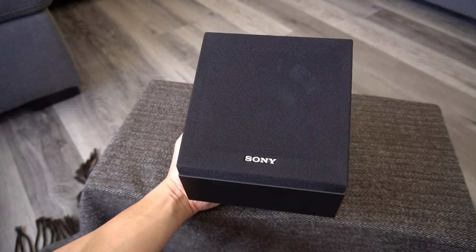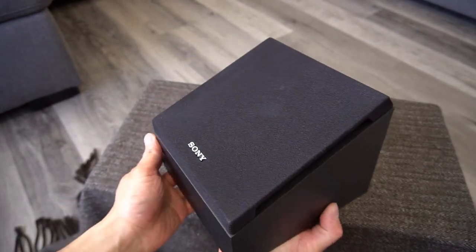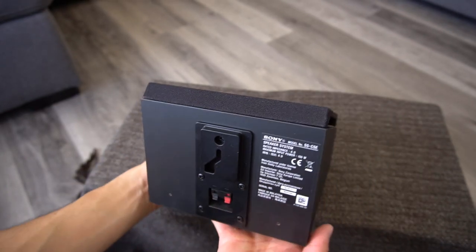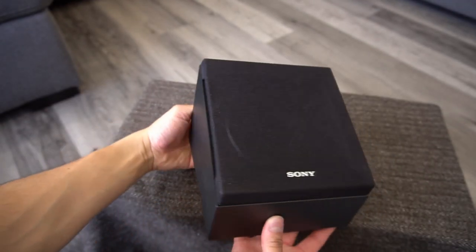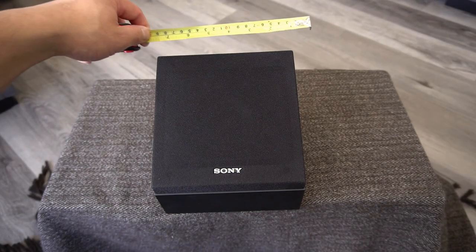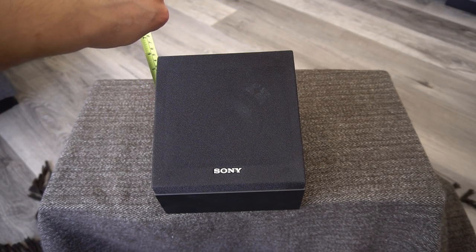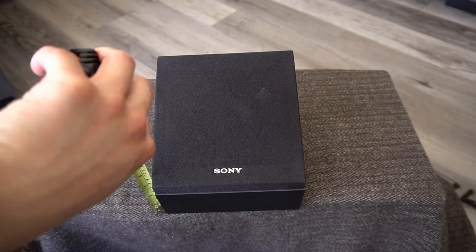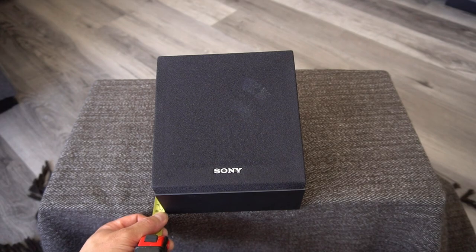Let's have one more look with the cover on. Let's get a measurement of the speaker. The width is about 7 inches. The height of the taller side is 6 inches. The lower side with cover is 3 and a half inches. The other depth measurement is 7 inches.